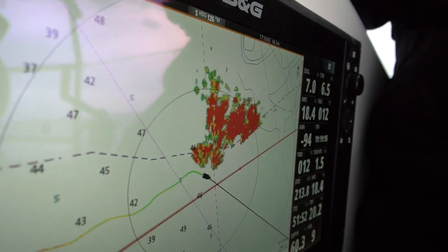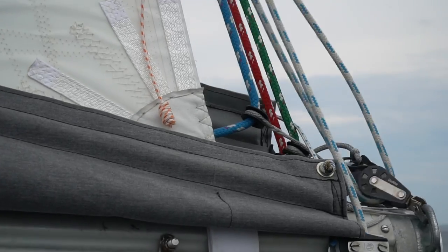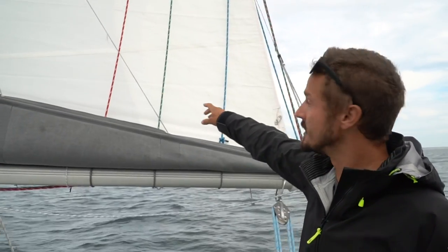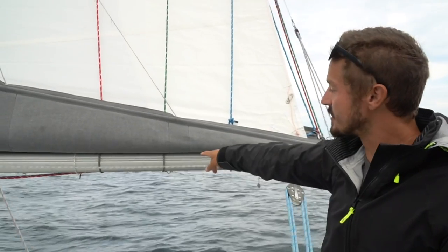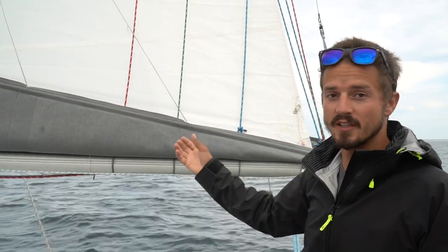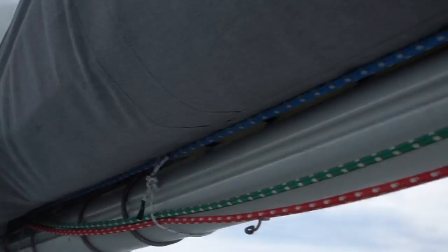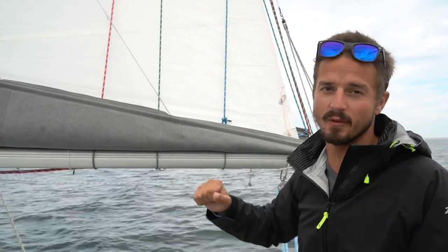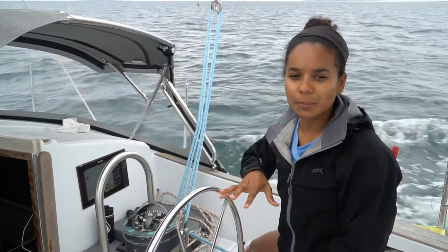A lot of you have been asking about our reefing system, so we're going to take the opportunity of this line squall behind us to walk you through the steps of how we reef. We've got three reefing points: the blue line is reef one, the green line is reef two, the red line is reef three. They're attached to the boom with a dyneema loop so the knot is up inside the stack pack where it won't chafe, then it goes up to the reefing point, back down to some low-friction rings on the back of the boom, and forward through the blocks into a winch if needed — but usually when we're reefing we can just pull it in manually.